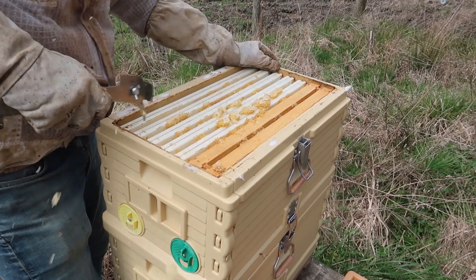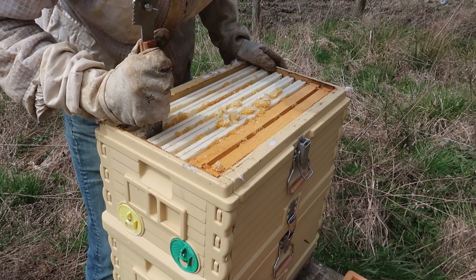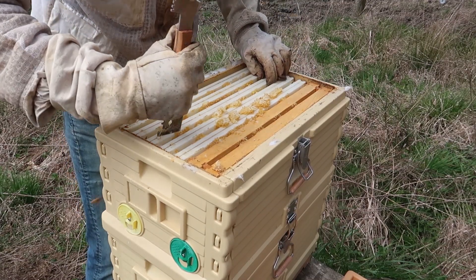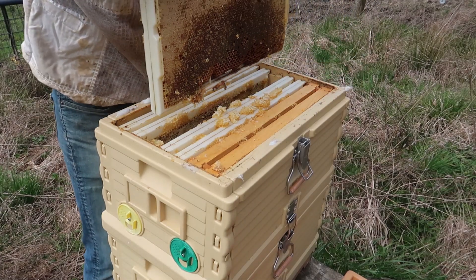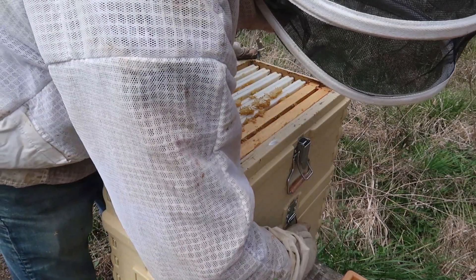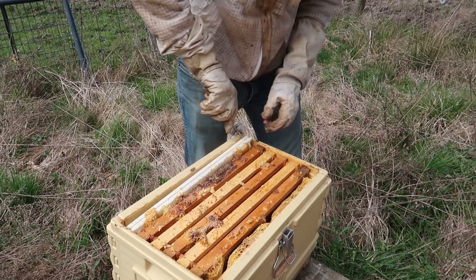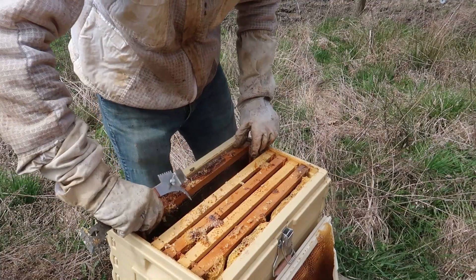This one also died. I love this tool — it makes it much easier to pull frames out. Wow, look at that — full of honey. This is the second brood box just packed with honey. This is all honey, I am going to have to harvest this. I'll lock the entrances and come back to get it. What's amazing about these beehive boxes — I don't have to worry about mice. I don't see bees in this box at all. I don't know what happened to this beehive, because there are no bees. They just die and fly away from the hive somewhere else, so they don't infect the rest of the hive.